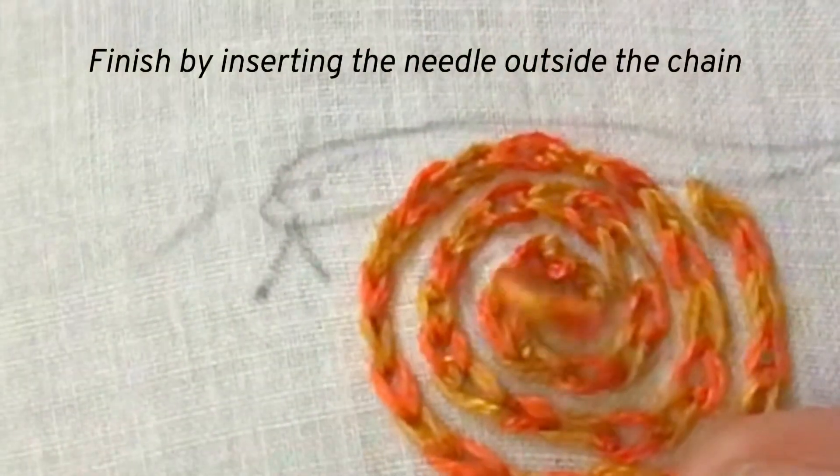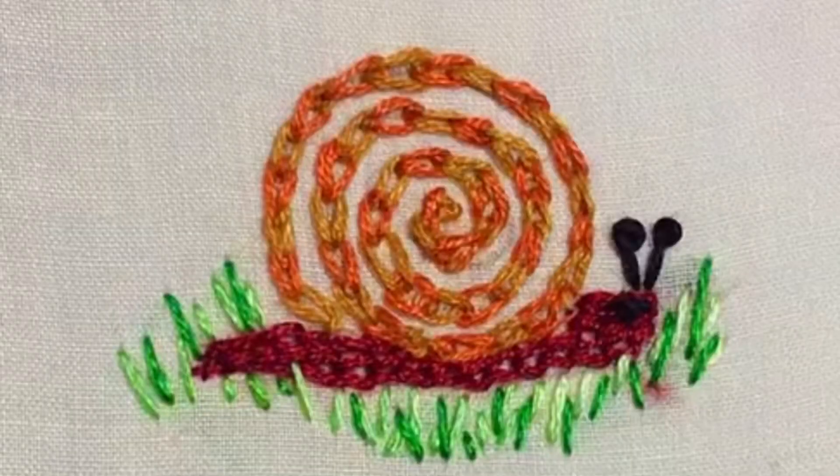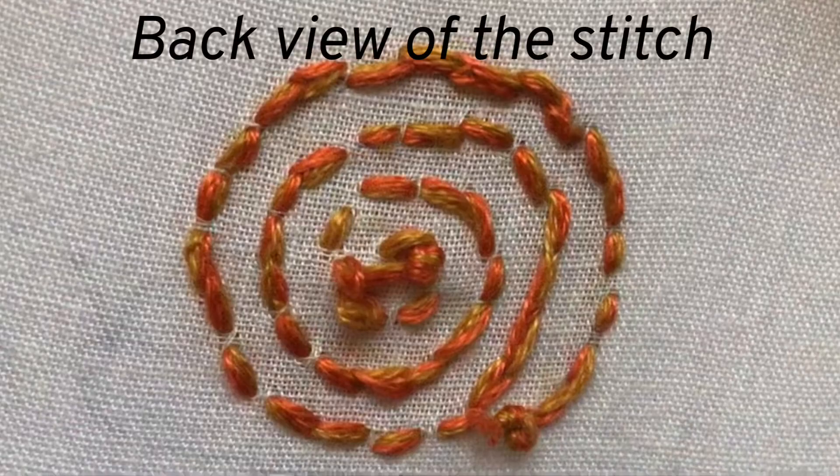You can finish it by inserting the needle outside the chain. I have finished this pattern completely. This is the back view of the stitch.